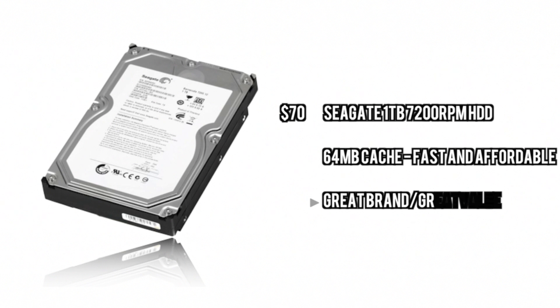For the hard drive, we're just going to go with something basic — a good starter hard drive with one terabyte of space. It's very fast at 7200 RPM with 64MB of cache. This is basically not a value or economy hard drive at all.